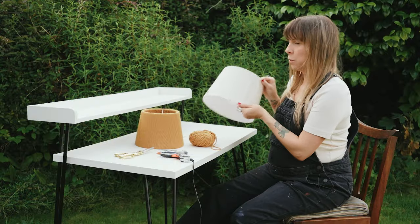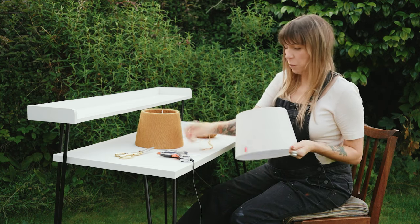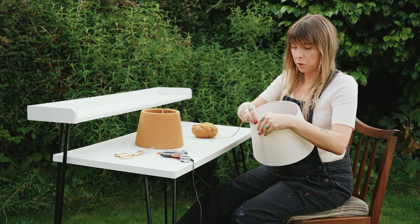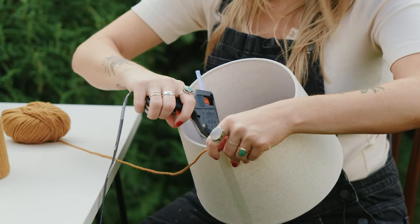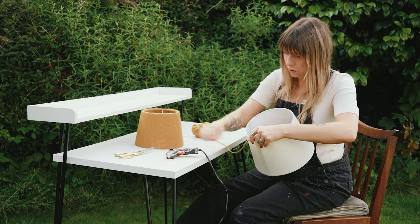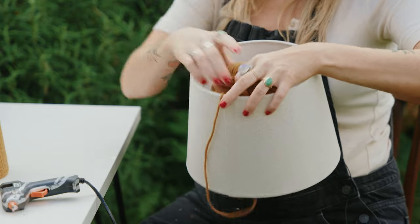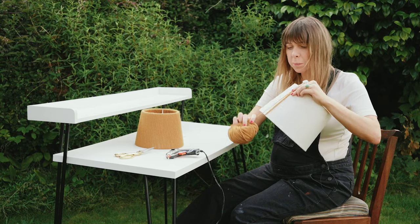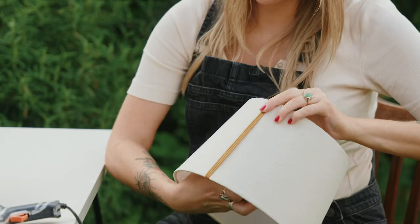So we take our lampshade and our ball of wool, and we're going to start from the seam where the fabric is joined up on the lampshade and we're going to join it at the top. We'll just do a little dot of glue here and this will anchor our wool, and we just start feeding the wool around the lampshade keeping it as tight as possible to the previous line of wool so there's no gaps.